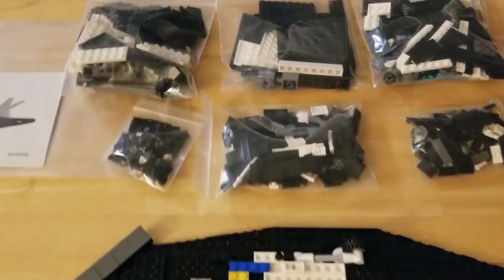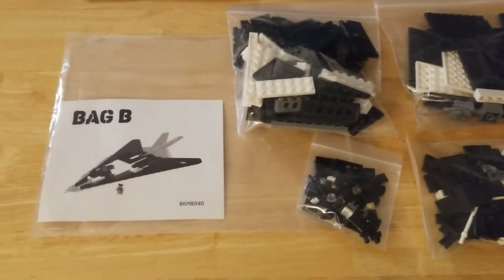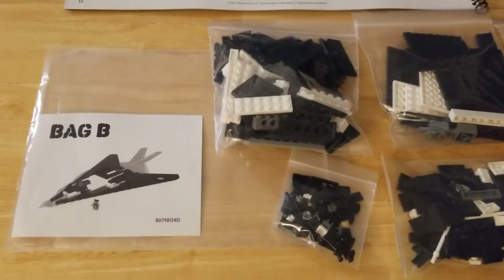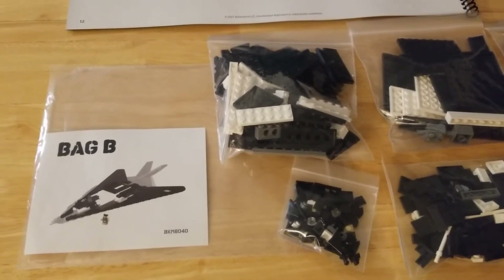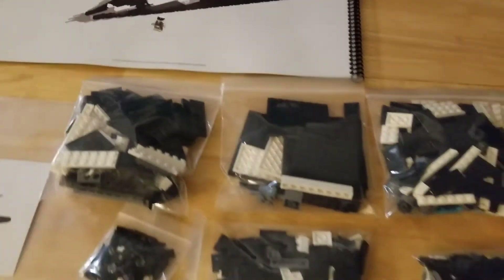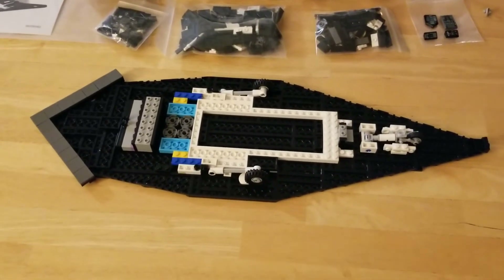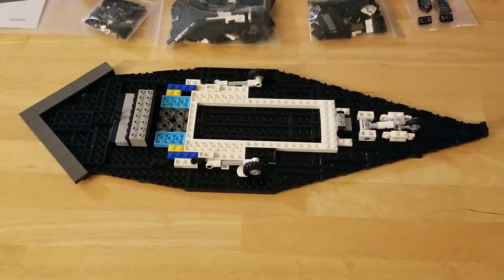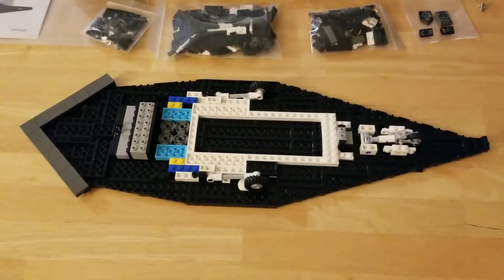I'm hoping to get started on this tonight, not sure yet. I've been doing some stuff around the house, putting some parts into my BrickLink store, and shipping a couple of orders out — it's been kind of a busy Sunday. Plus I had to work my 9-to-5 job this morning, so a few hours for that.